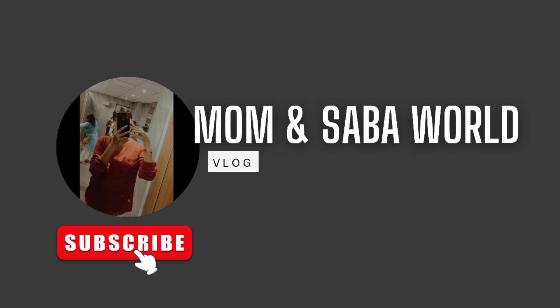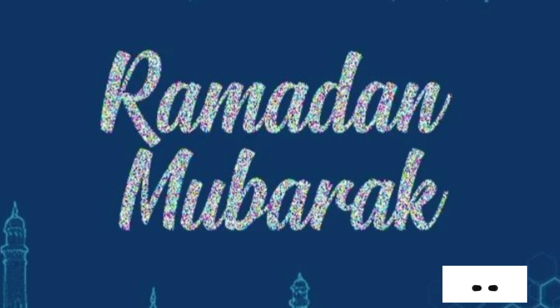Hello everyone, Assalamualaikum and welcome back to my channel. This is me and you are watching Mom and Sabah Ball. How are you all? I hope you are all good.